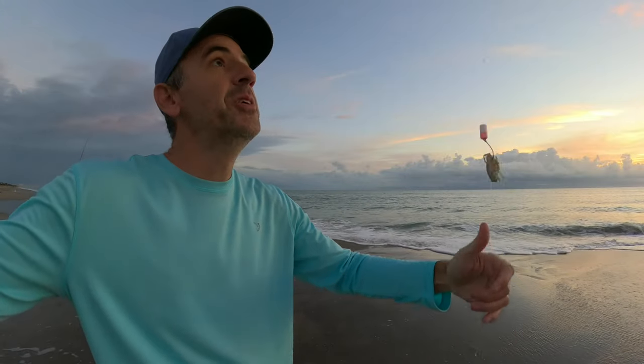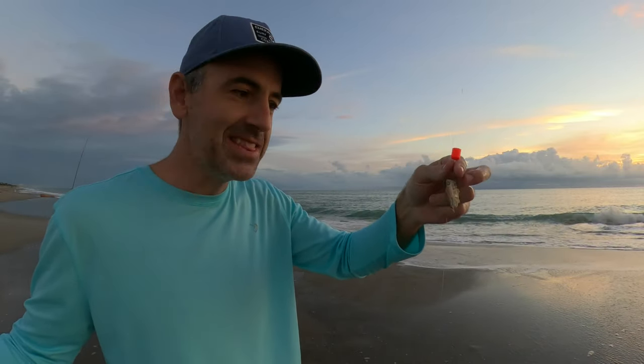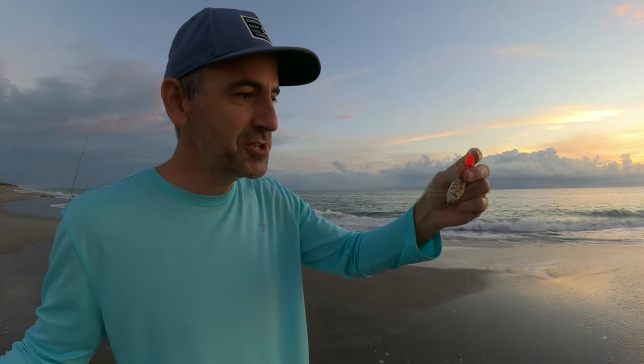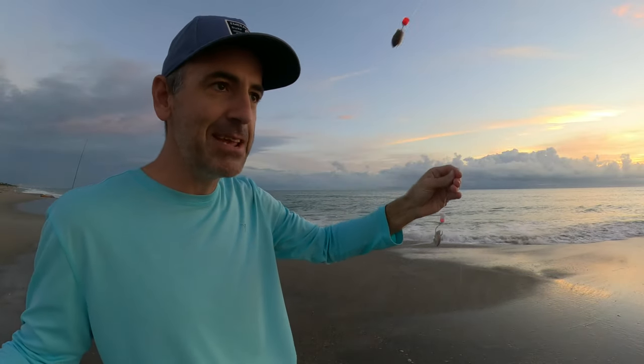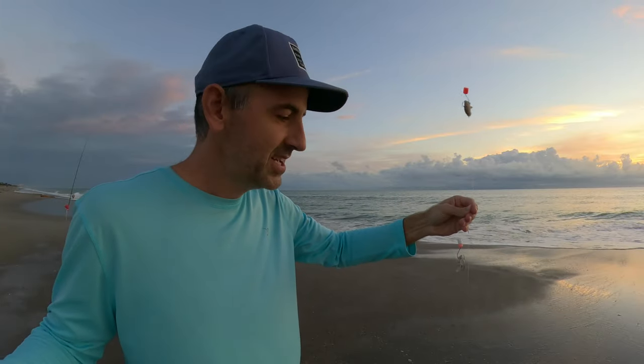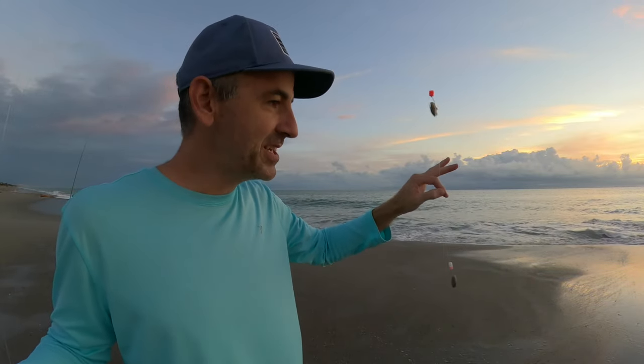What I'm fishing today is a triple rig — it's a triple dropper loop with one, two, and one up top. I like to try a variety of things with the floats: I've got an orangish-pink float at the top, a little white-and-pink pill float in the middle, and no float on the bottom. The other rod has the same triple rig but no floats, so we'll see what happens.